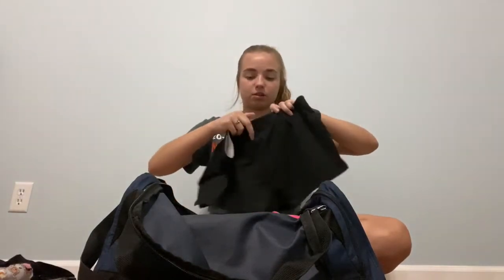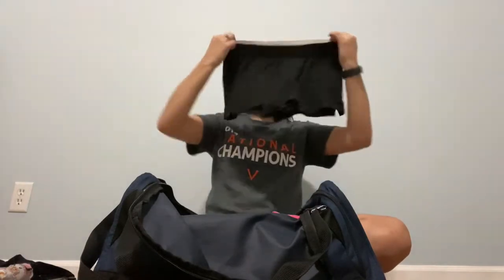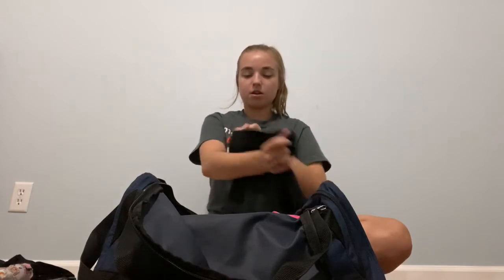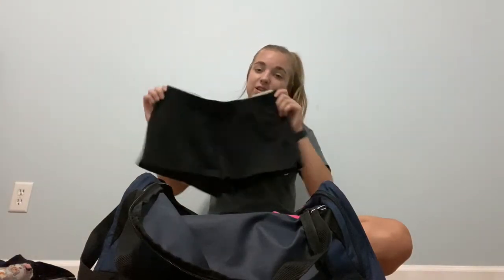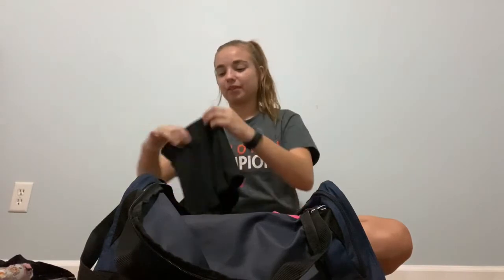Next I just have these dance shorts. They are No Boundaries brand — small, and they're like the sweatpants material, so they're like cotton: 60% cotton, 40% polyester. I wear these all the time, whether it's to dance or from dance. On Tuesdays I wear these for tap and stretching and conditioning, just because I don't like wearing leggings or a skirt. But we can't wear them in technique, obviously.